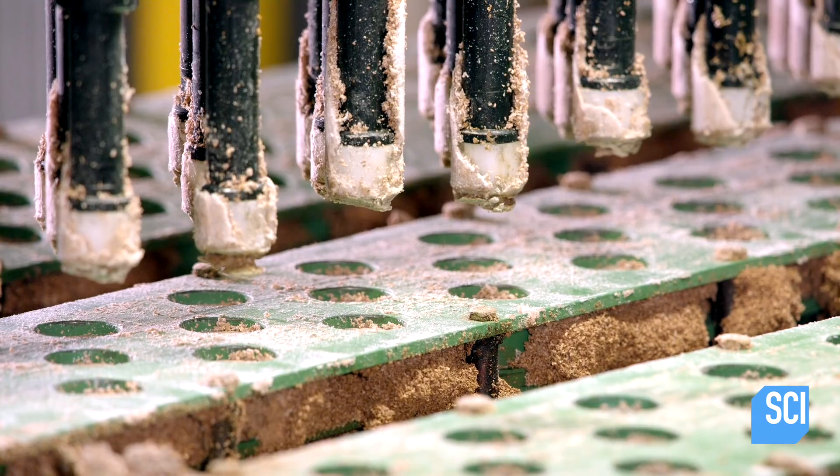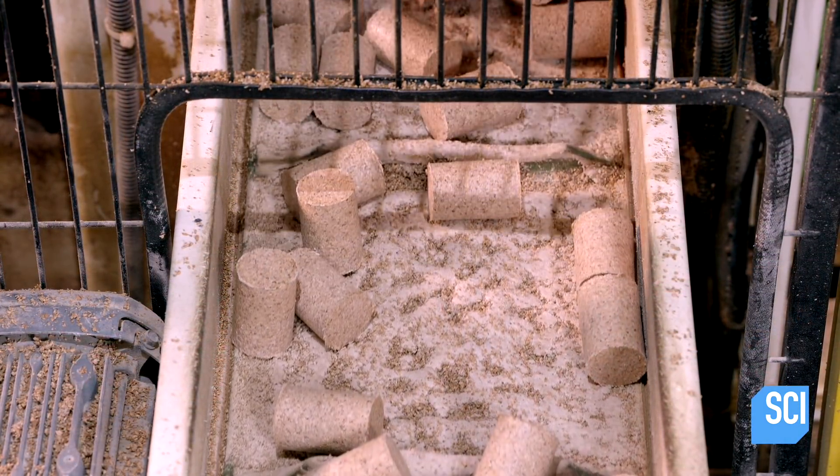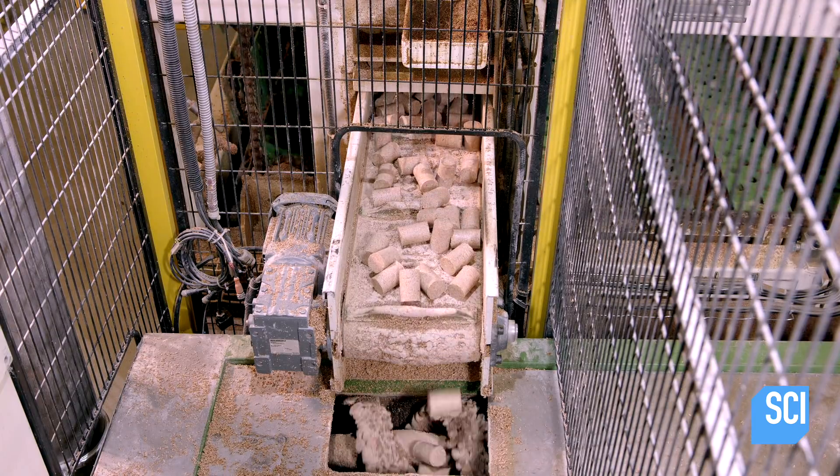Every stopper made in the same mold shape is identical, but no two stoppers cut from whole pieces of cork are ever the same, because cork has natural variations.